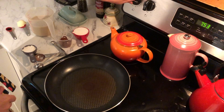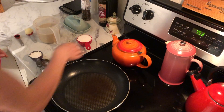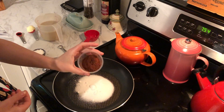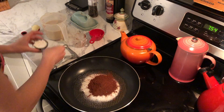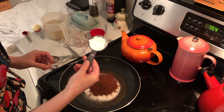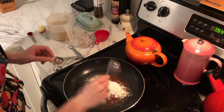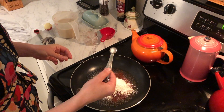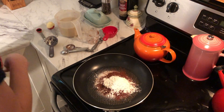Let's move on to that first step on the stovetop. We're turning on the heat to medium and we're adding half a cup of sugar, three tablespoons of cocoa powder, a quarter of a cup of cornstarch, and an eighth of a teaspoon of salt to the pan, and then we're mixing all of this up.